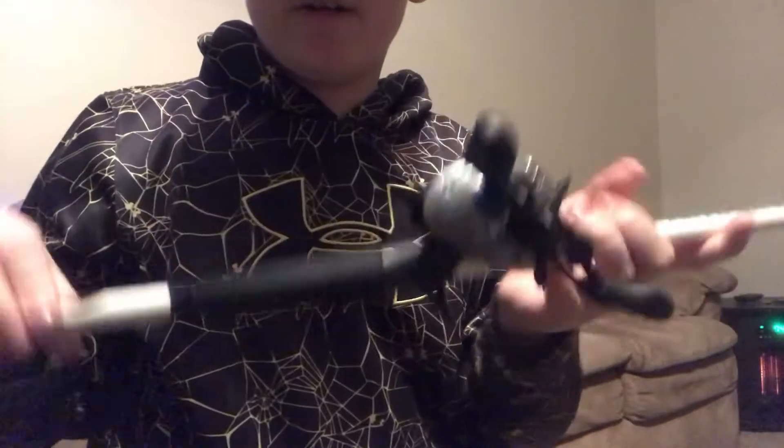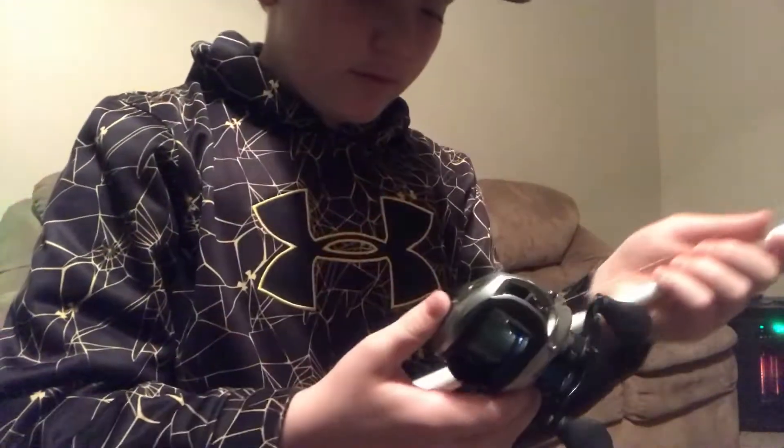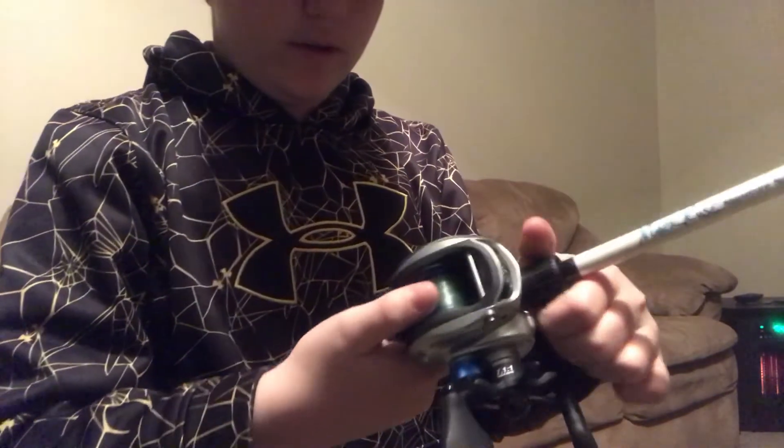The rod's a pretty sick rod. This is the rod with no reel on it; this is the reel without the rod. Pretty simple — slide your reel in, put that over, and you should know how to tighten that on there. And then clip it up.